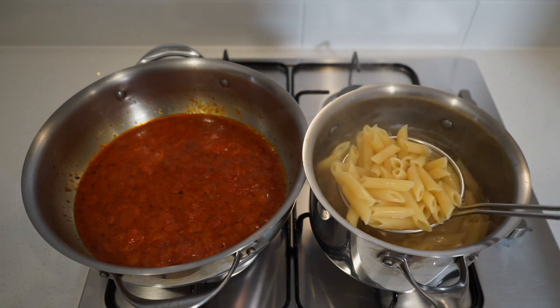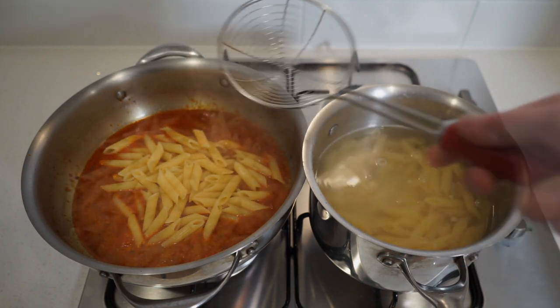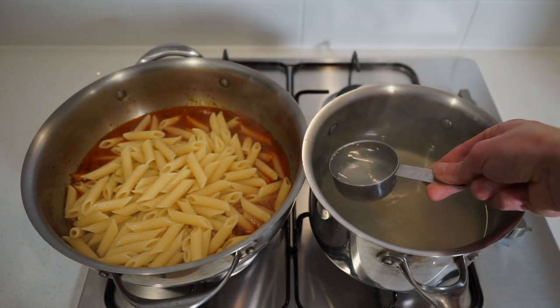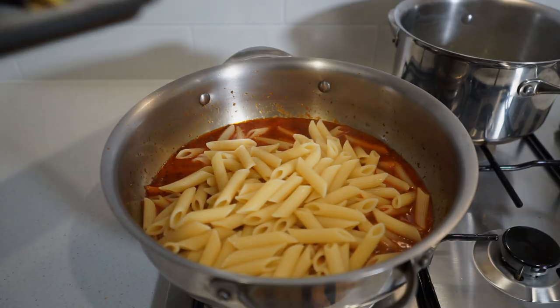Once the pasta is al dente, spoon it straight out of the water into the sauce, shaking off any excess pasta water. Then carefully spoon out half a cup or 125 millilitres of the pasta water and add it to the sauce — the starch will help the sauce stick to the pasta.